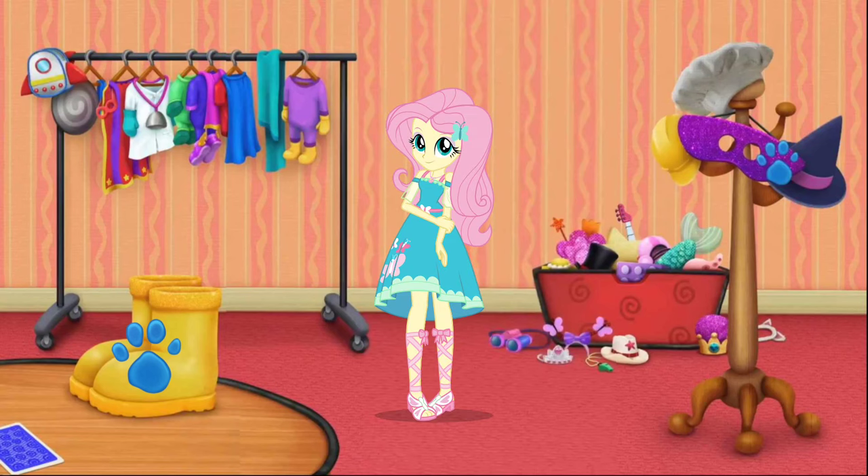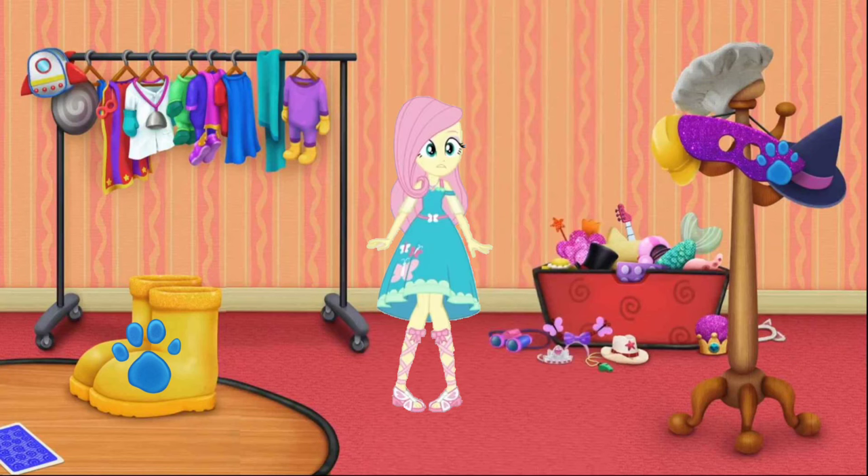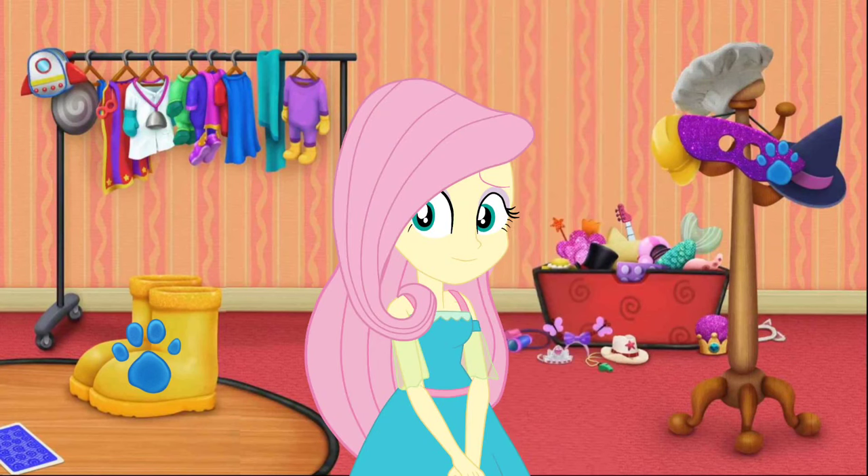Wow, the costumes for the movie are really coming together. There are still so many things to do before the cameras roll.